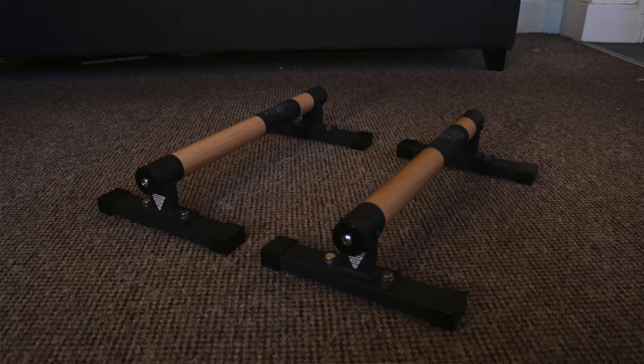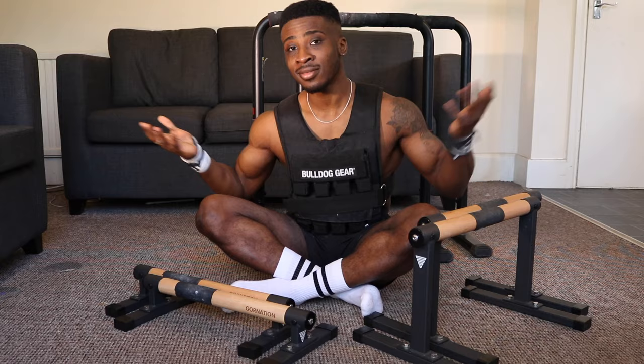You're getting into your calisthenics journey and need a bit more equipment, but it can be hard to choose the right parallettes because there are so many different ones — high, low, metal, wooden — all at different price points. In this video we're going to go through a simple method to pick the right parallettes for you so you don't waste your money.